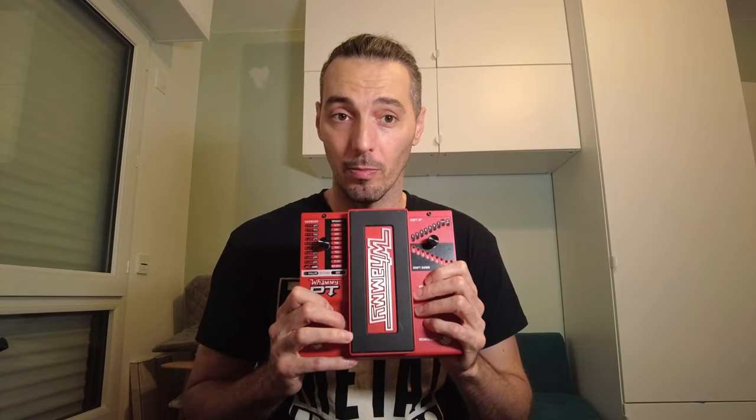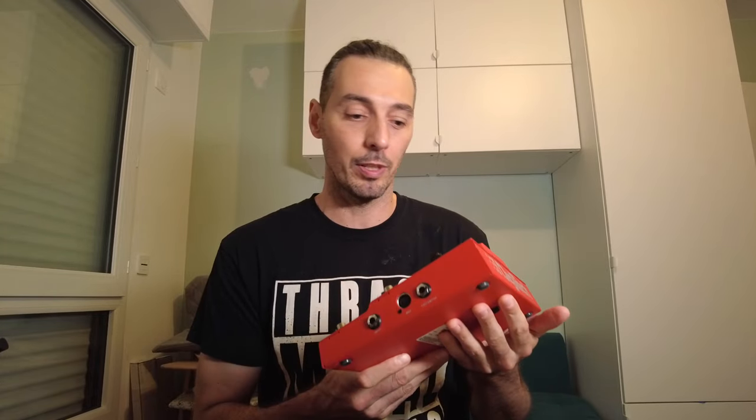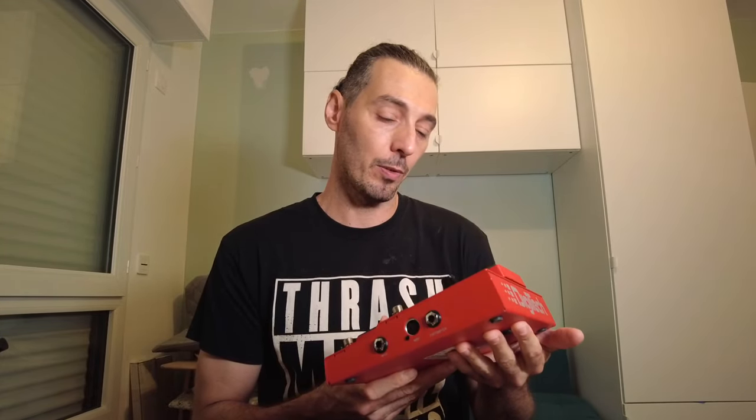Pedals. This pedal is the most important for me — it's a Whammy DT. DT for detune. All my guitars are tuned to E-flat with a Floyd Rose, so I use this pedal to change the tuning for different guitar covers, so it's very useful. You have the Digitech Drop, but with the Digitech Drop you can only go down. This one is very good because you can go both ways — down to D, to C, whatever, and up to E. It's a very important pedal for me for YouTube covers.